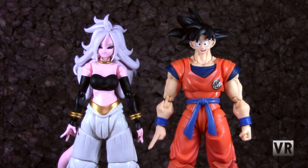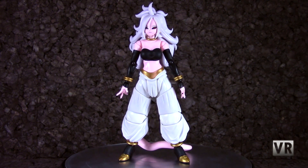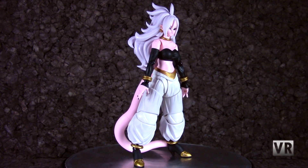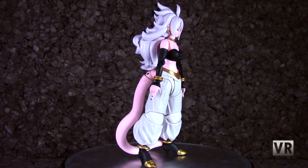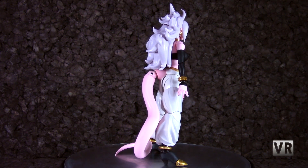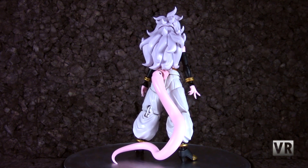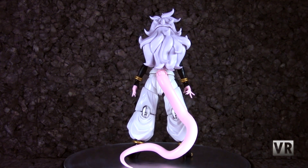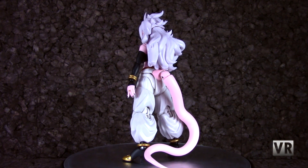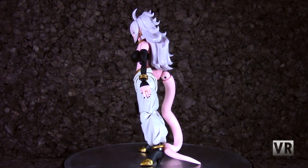Now let's get everything else out of here and just look at 21. Moving on to our 360 spin. Of course, 21's flesh is pink. She has a black top on and black arm warmer thingies. All of her jewelry is gold — she has a choker, some bracelets, a belt, and her anklets. She's got big white poofy pants, a pink tail in the back, and she's got on black high heels with gold tips. I hate the fact that she has high heels because I hate heels aesthetically in general, and I especially hate them on figures because they make standing up difficult. But apart from that, I have no real complaints — she looks just the way she's supposed to.